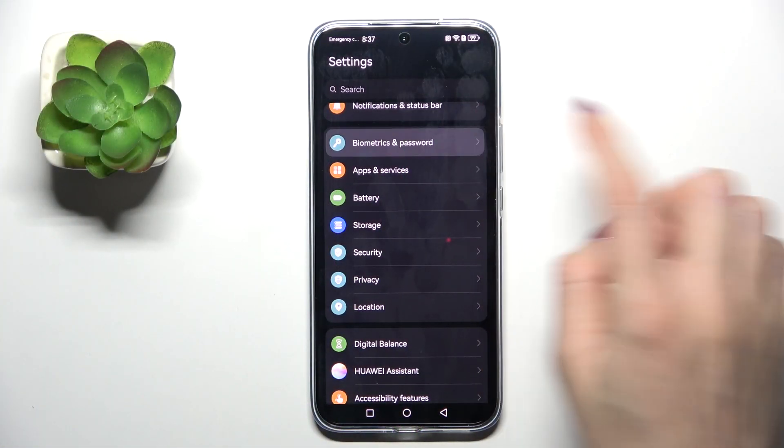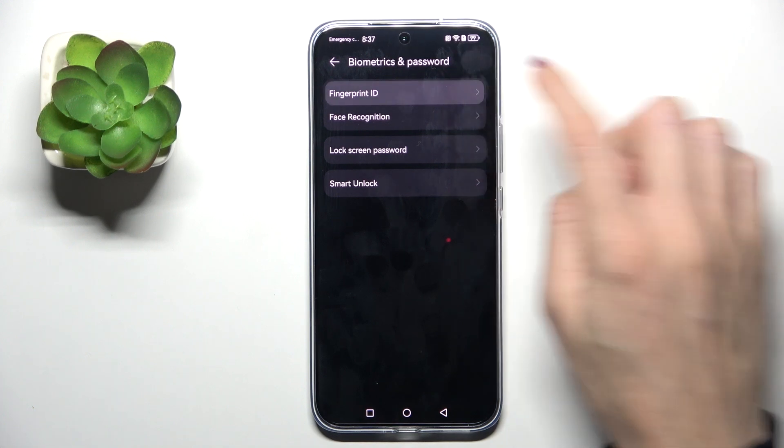At first, open the Settings, then go to Biometrics and Password, and select Fingerprint ID.